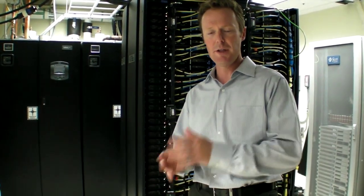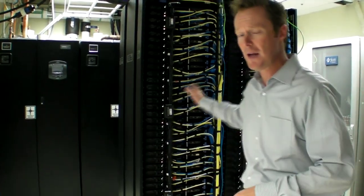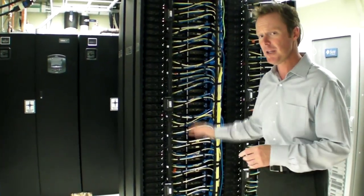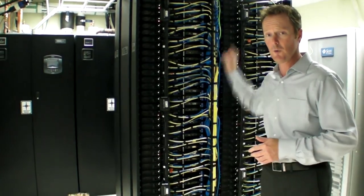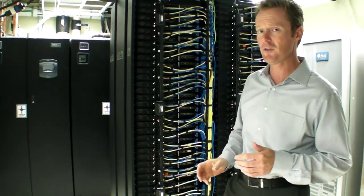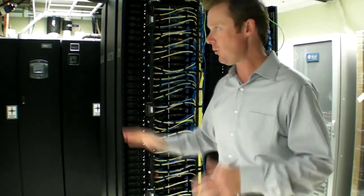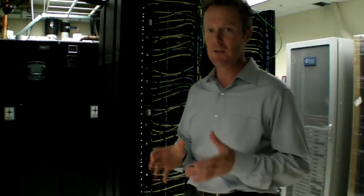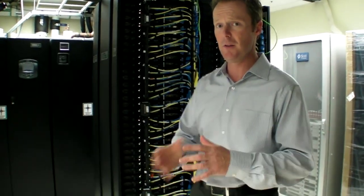Hi folks, welcome to another episode of Data Center Pulse focused on the Chill-Off. Today we're here to talk about a really interesting solution. This is the first in the series that is a combined compute-cooling type solution. It's right behind me here — you can see it's the IBM integrated solution. It's two rows of blade-type systems contained within a single rack footprint, which is really interesting from a maximum density standpoint in terms of space and cooling.